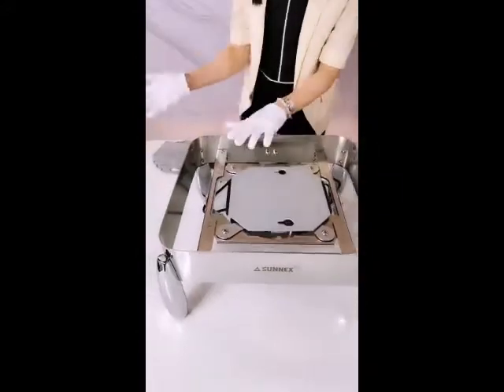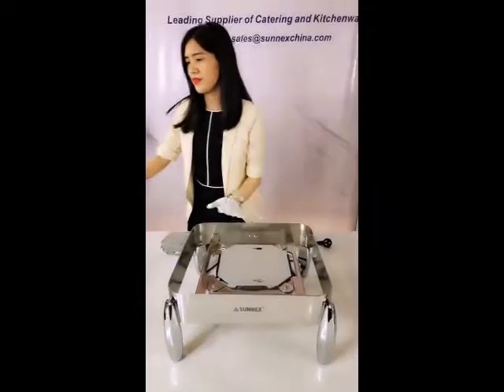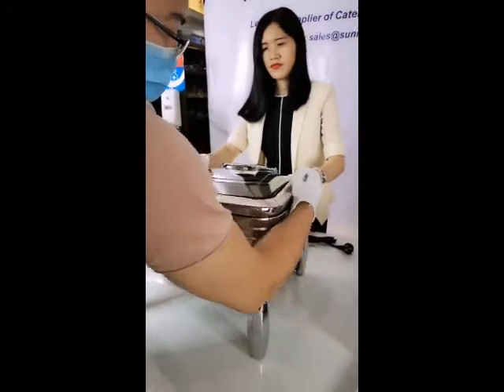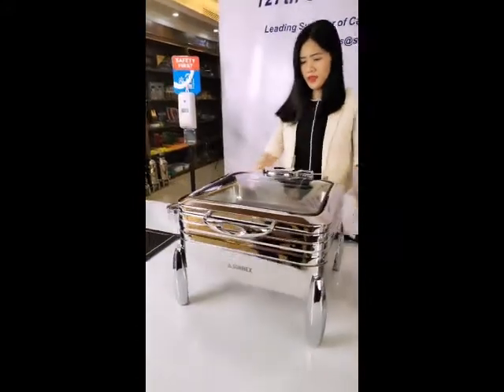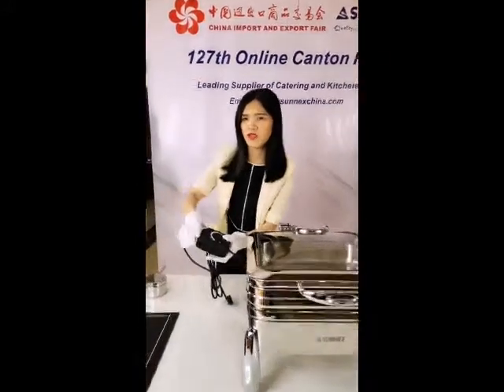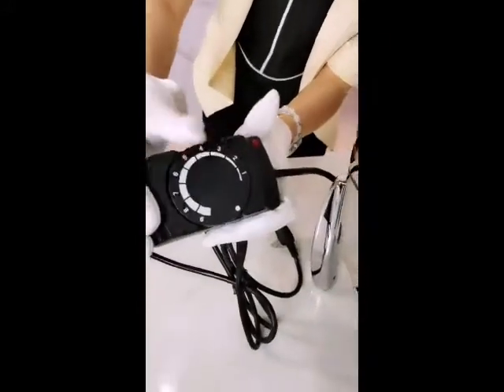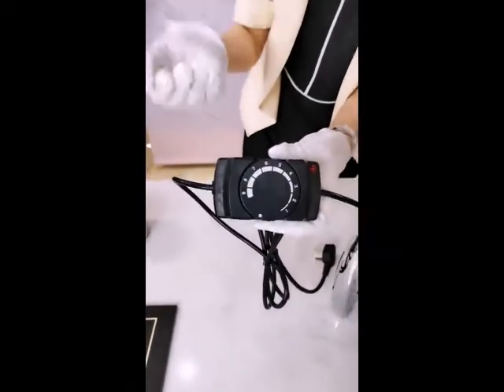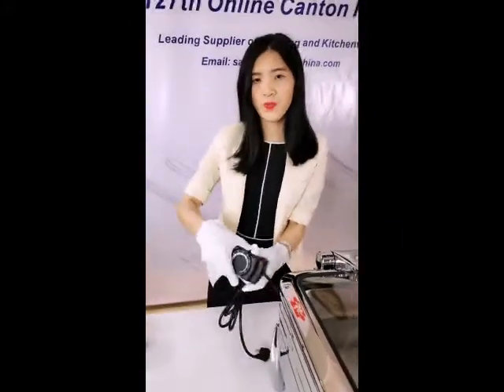Put the chafing dish on and it's ready to use. So here — camera, come closer — here you can see you can just adjust the temperature. It's better than the one without temperature control — very easy to use.